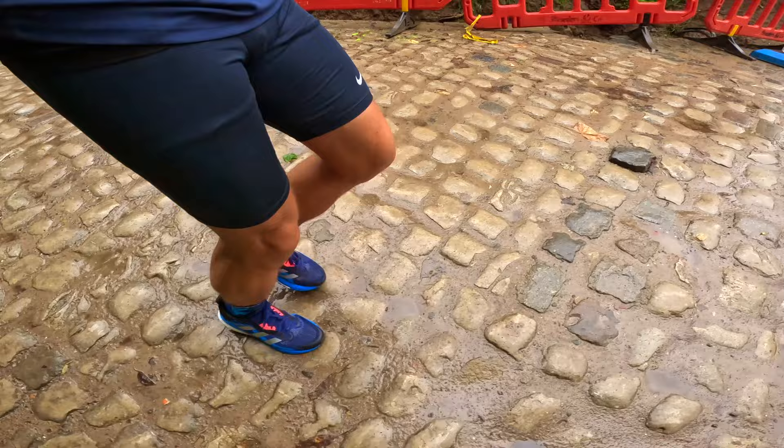The shoe is a neutral daily stability trainer, best used for those easy paces especially due to the higher weight. Some people use them for their longer runs but I do not recommend this. It can be used on different kinds of terrain, like simply on the road or even unpaved terrains, but more on that later in the video. As mentioned, I have the ST version — ST stands for stability.